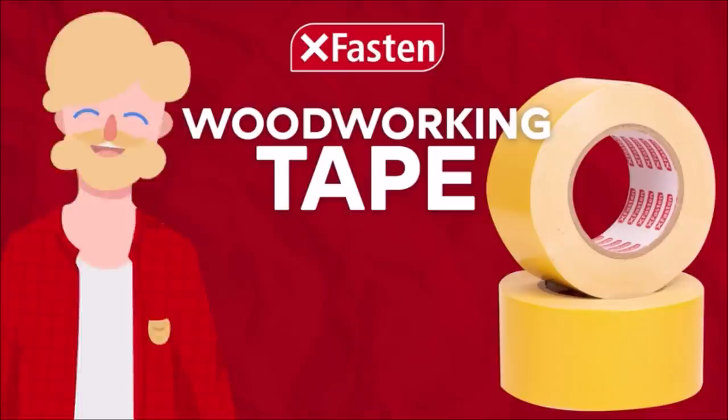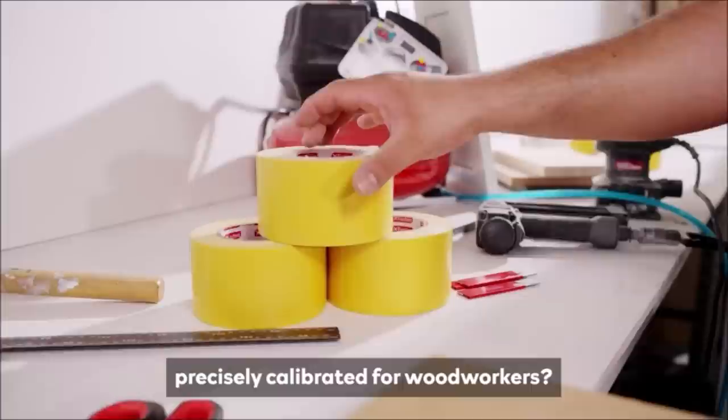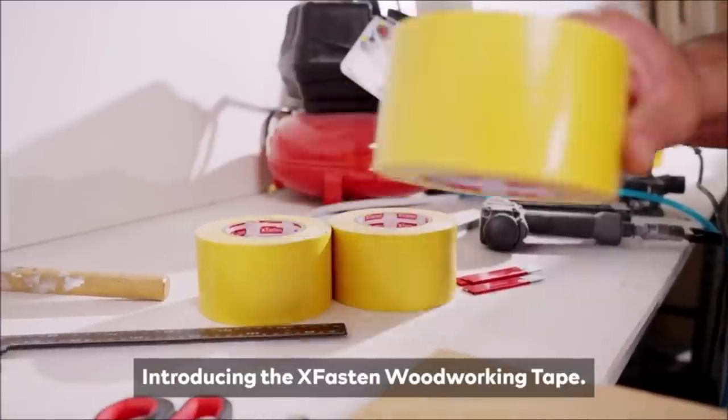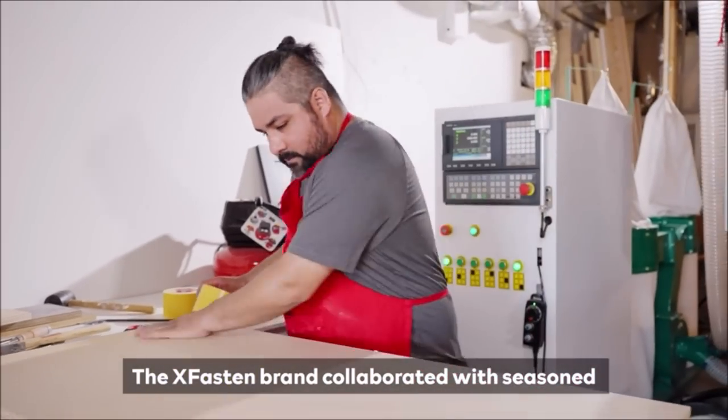Number ten: Zvastin Double-Sided Woodworking Tape, 1-inch, 180-F. Easy to work with double-sided woodworking tape that's best for edge routing, banding, splicing, anchoring, and pattern cutting.